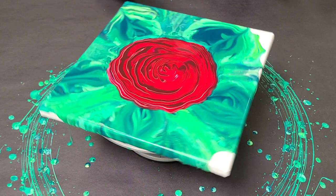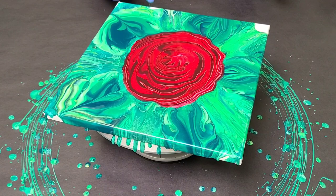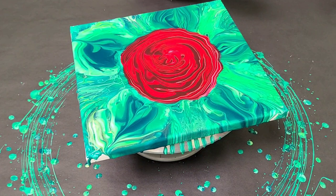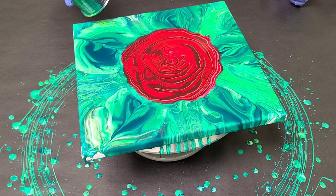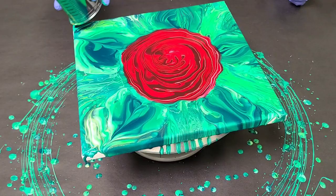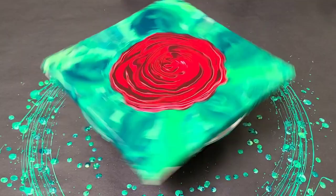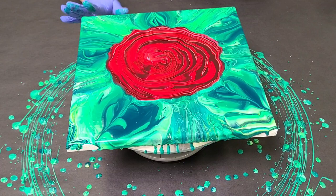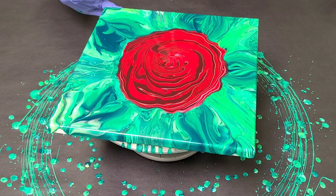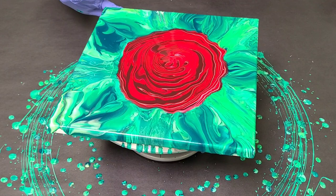That is perfection — this is what I was going for. I'm going to go ahead and cover the sides a little bit here and give it a couple light spins. I don't want to spread it out too much more, but I do want to get this background covered. Maybe even pour a little bit more green out here. Look at all these ribbons on the outside of the rose — it is so perfect.